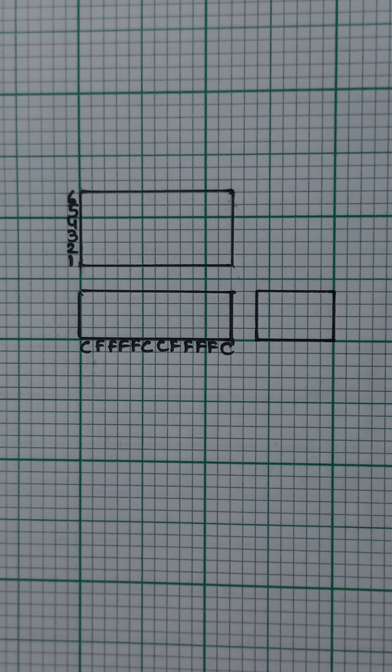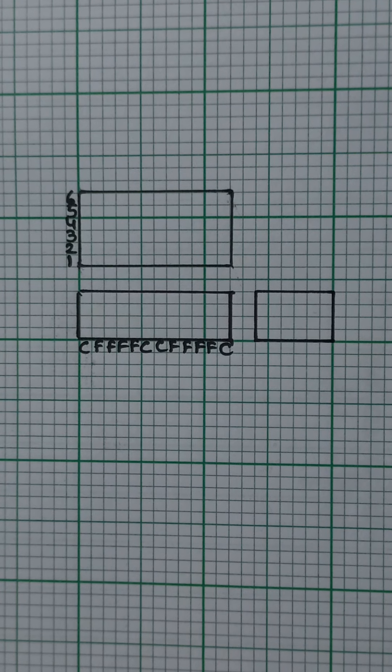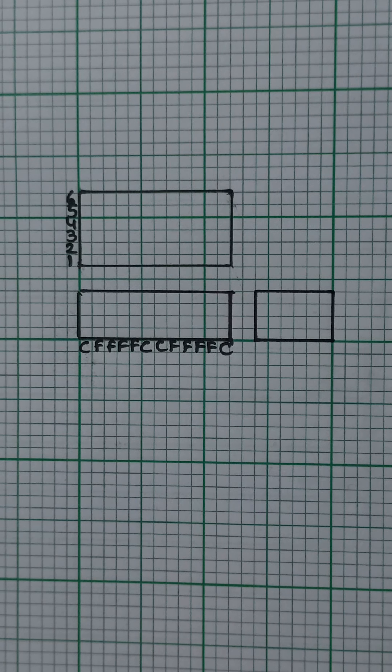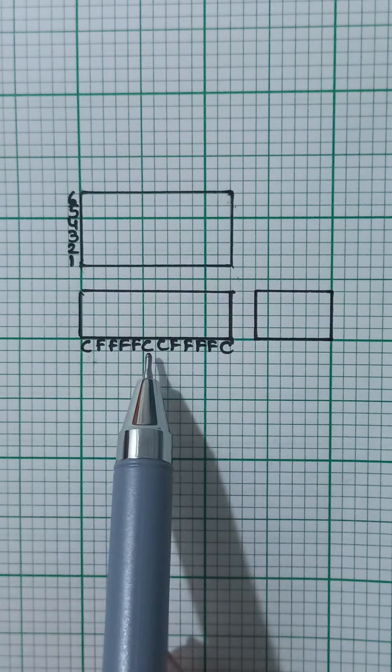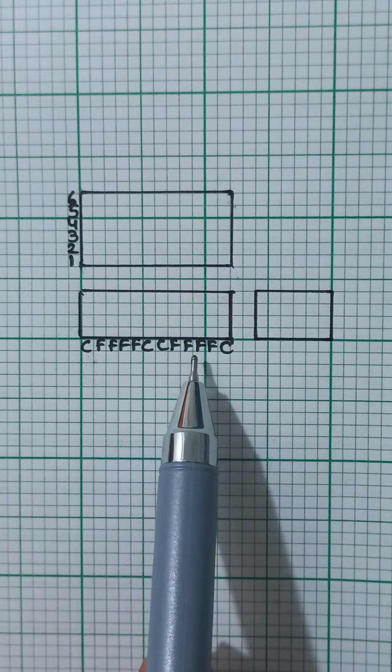Hello everyone, we are back to see how to make a weave design draft and peg plan for Bedford cords using plain weave, but this time on alternate picks. In the previous video we had seen how to construct Bedford cords on plain weave on a pair of picks. The basic concepts remain the same — we have the cutting threads, one on either side and two in the center, and four face threads on each side.